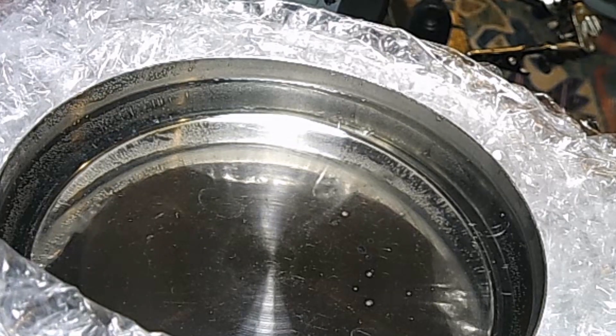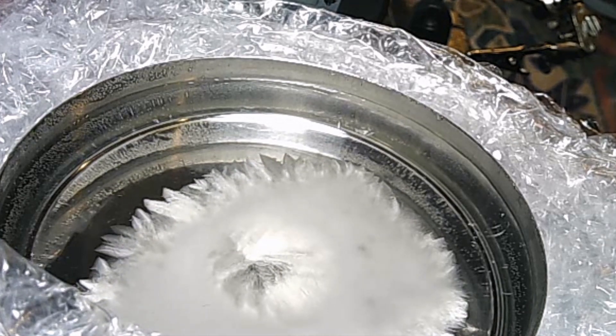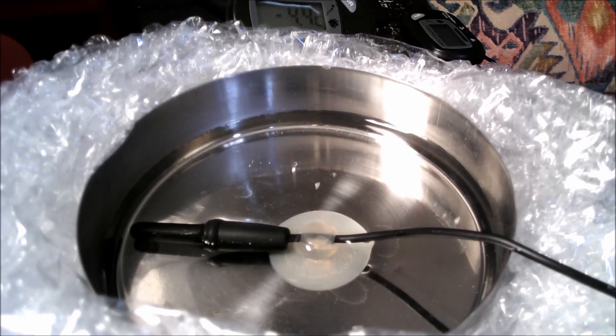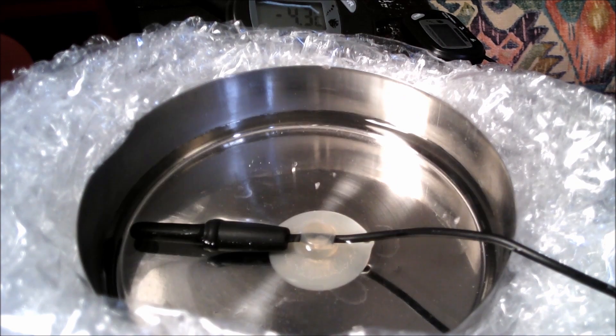If you leave the water to cool long enough, impurities will cause spontaneous nucleation. This dish of tap water froze at minus 4.3 degrees Celsius. It's also possible that the thermometer probe provided a nucleation site, as the crystal formation starts at the corner of the suction cup.